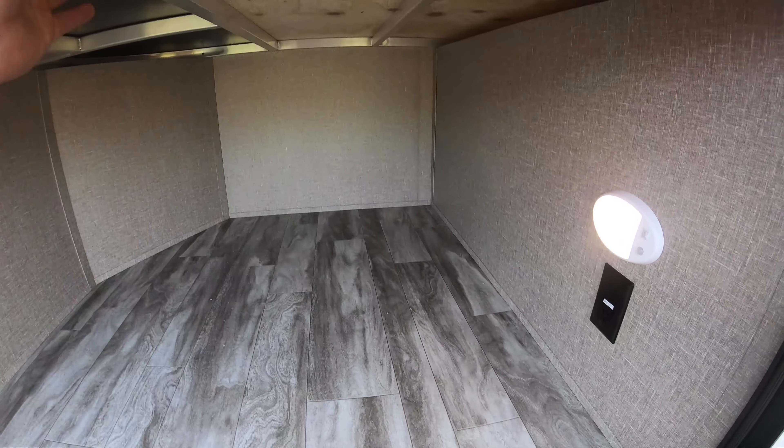Nice little fridge on the outside. The stove top closes nice and easy and tucks away — just nice and simple. There's a 110 plug-in where you can always put a coffee maker, crock pot, air fryer, things like that. Slam latch doors with magnets to hold them up.